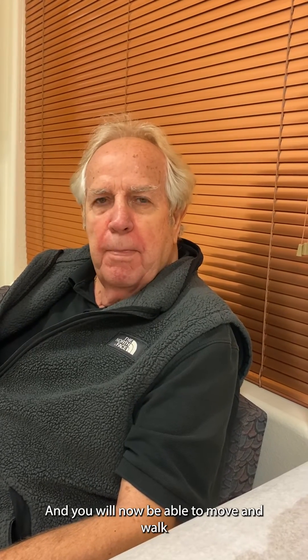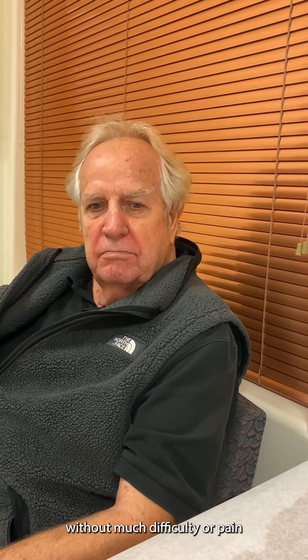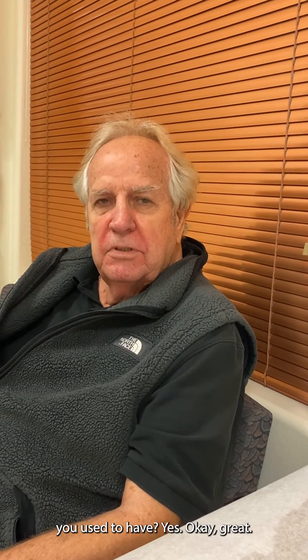I appreciate that. So your recovery was not that difficult? No difficulty at all. And post-surgical pain was very minimal. Very minimal. And you'll now be able to move and walk without much difficulty or pain as you used to have. Yes, much much better. Thanks for agreeing to the interview.